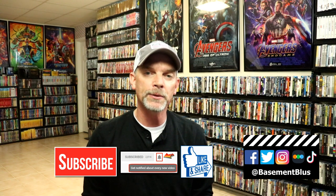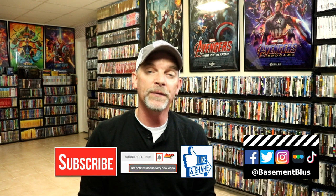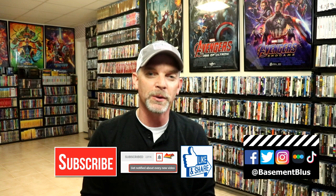If you haven't found me on my social media accounts, I'm on Facebook, Twitter, Instagram, and TikTok. If you'd like to find out what I've been watching, you can find me over on Letterboxd — I do have links below. Thanks again for watching, and we will see you next time.